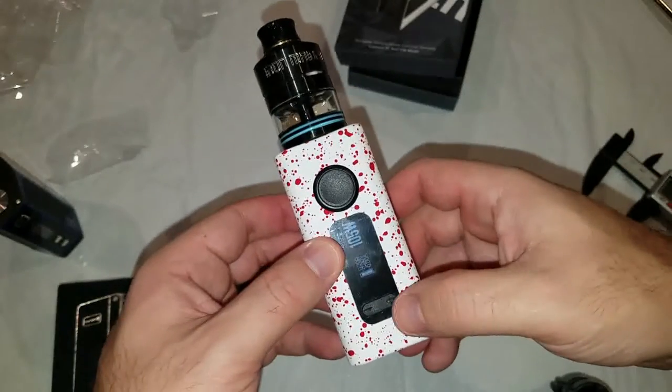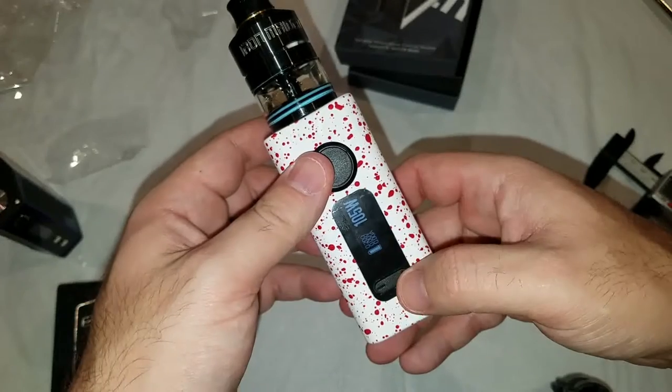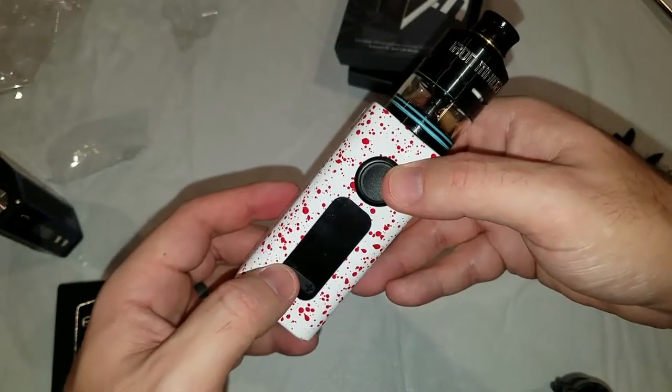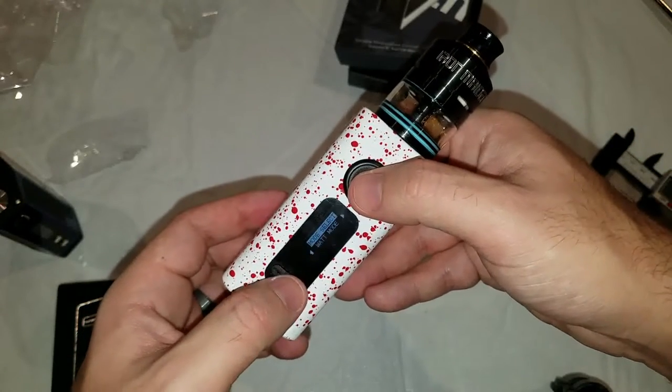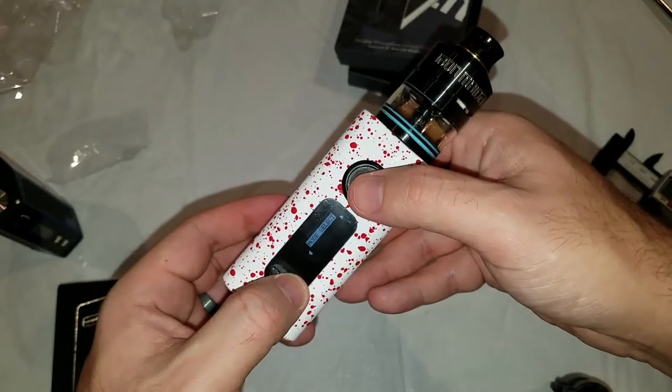So the one thing — it's the plus and minus. Maybe it doesn't annoy me that much, but it's probably right. The plus and minus, just when you turn it sideways to match with the screen, I feel like the top part should be the plus. But I bet there's a way to probably flip the screen over. One, two, three clicks go on the menu — there we go. Watt mode, temp modes, adlock mech mode.